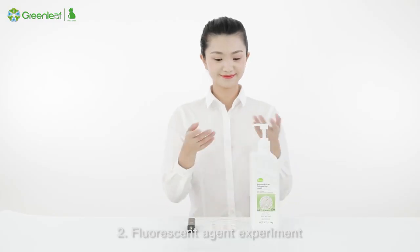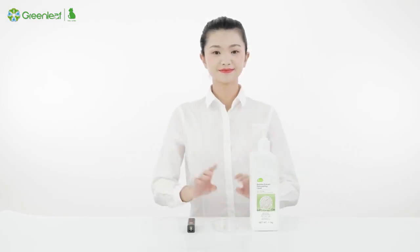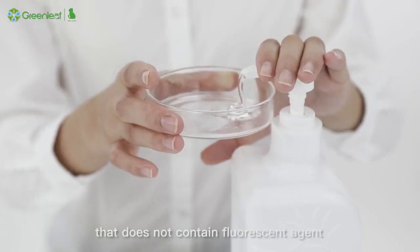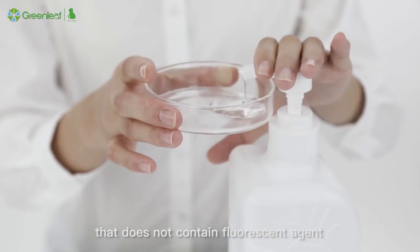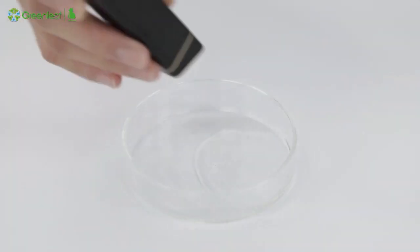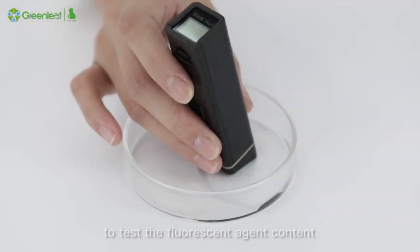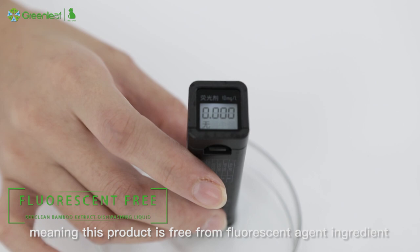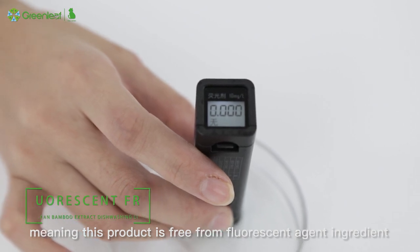Experiment 2 — Fluorescent Agent Experiment: Put a small amount of detergent into a cup that does not contain fluorescent agent, and then use a fluorescent agent testing pen to test the fluorescent agent content. The rating shows 0, meaning this product is free from fluorescent agent ingredient.